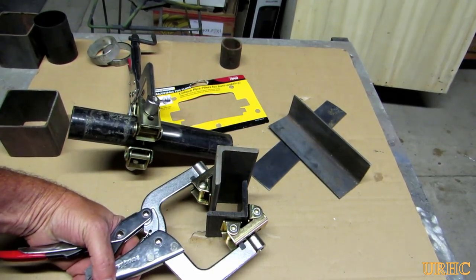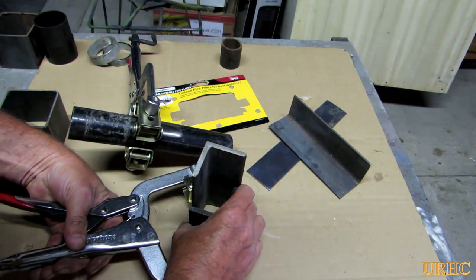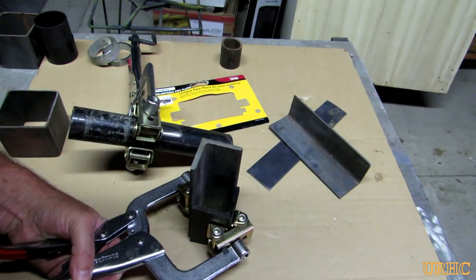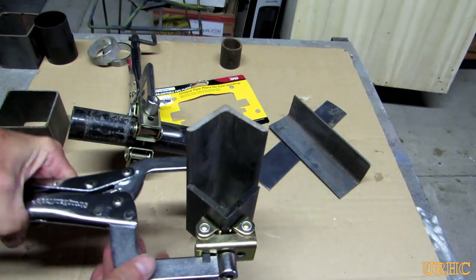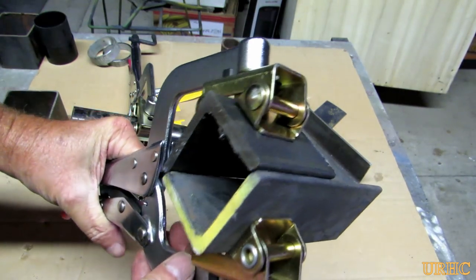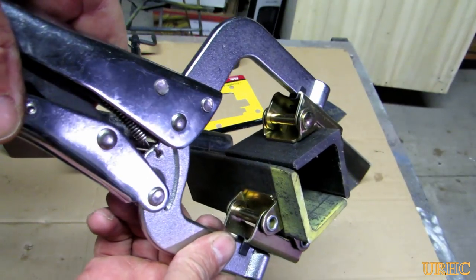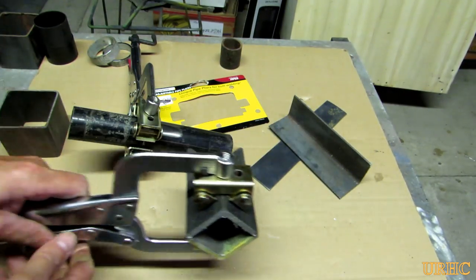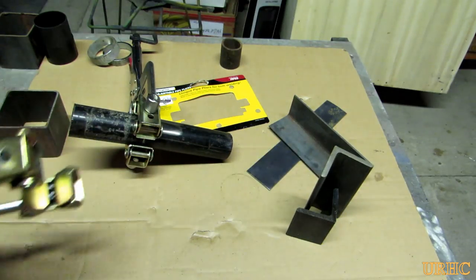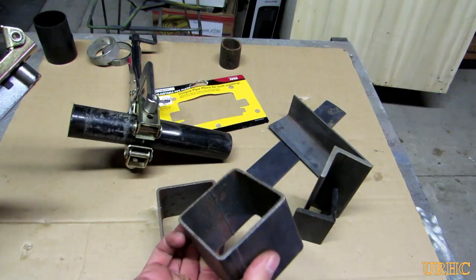Another thing I get into is when you want to weld two angles together — sometimes you have to weld two together or weld one inside the other. The jaws on this really adapt nicely to that and clamp everything tight. There's no slippage like when you try to put a C-clamp on it. They really do have a nice set of jaws for aligning things.